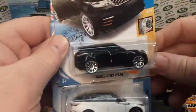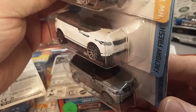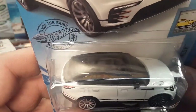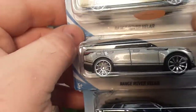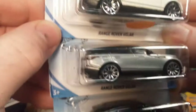Oh yeah, here we go. Here is some newer stuff — the black Range Rover Evoque, a white one, and a silver one. The white one is the Kroger exclusive with a pretty nice clear canopy on there. It's got Range Rover on the hood. If you're looking for variations, the ones without Range Rover on the hood are the ones to find. Very, very nice.